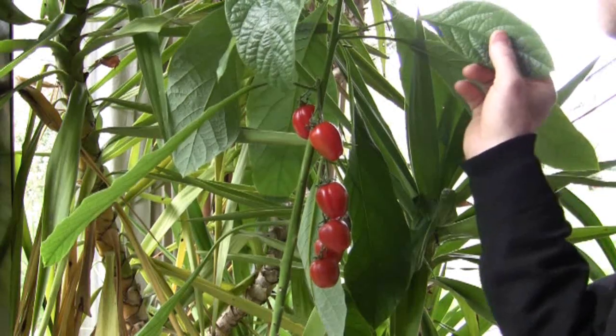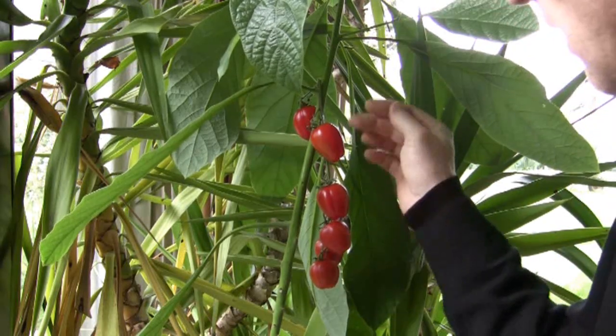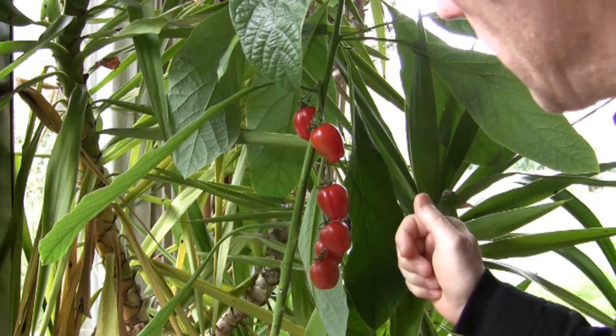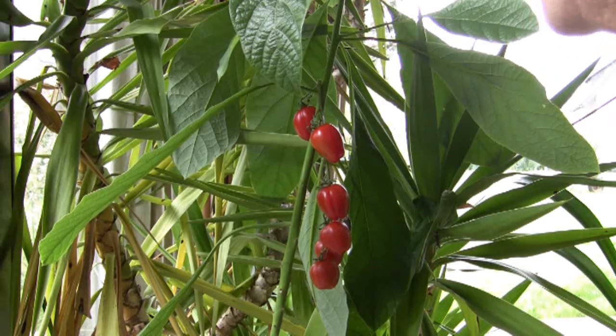Here we've got the avocado plant, and using the stirrup and saddle graft we put a branch of a tomato branch on there. And because it's been nice and warm in here this winter, we've managed to get some early tomatoes growing on the avocado.